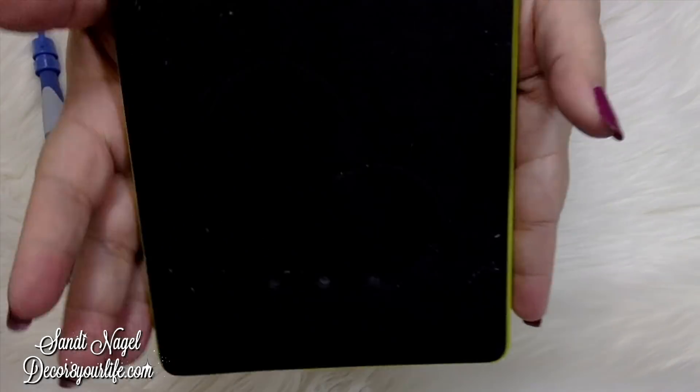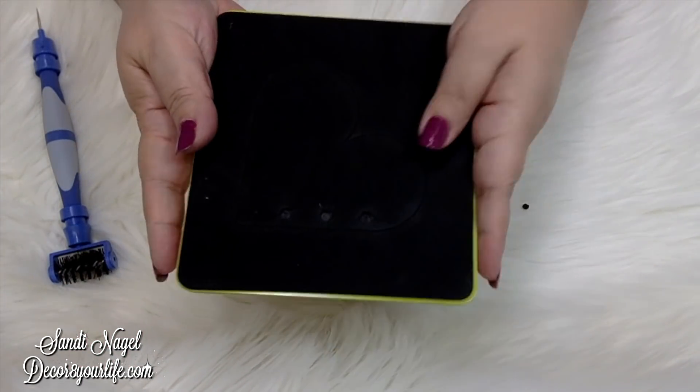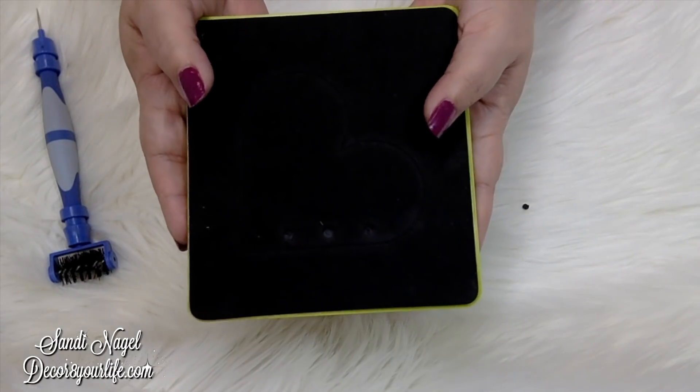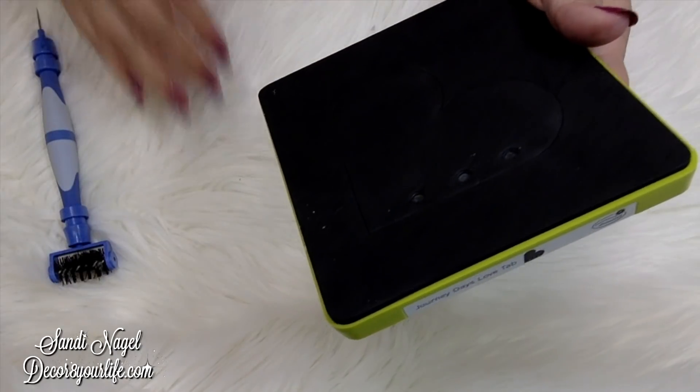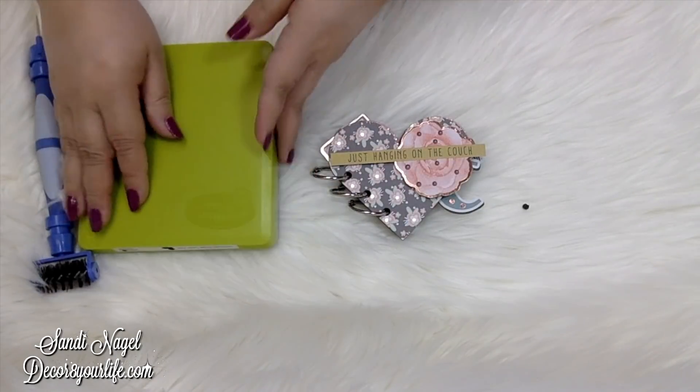This is what the die looks like and the size of it. In case you're wondering, you can run this through your Spellbinders Platinum 6. Let me go ahead and show you the mini album.